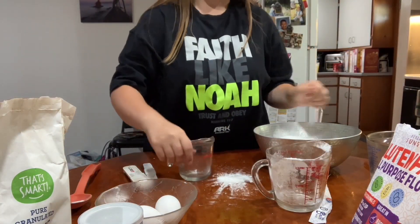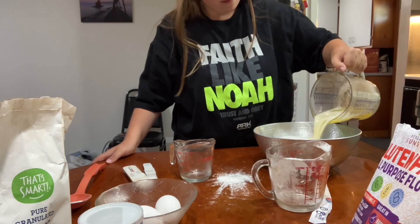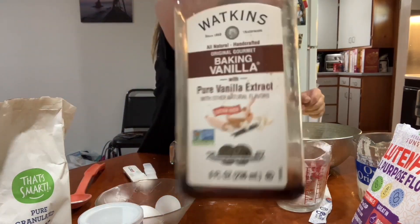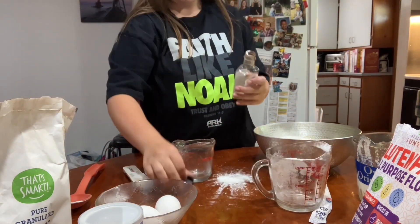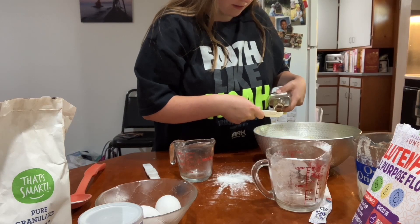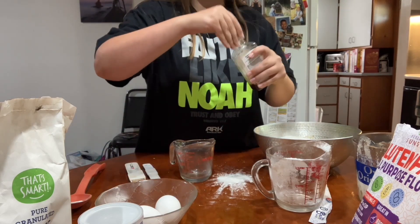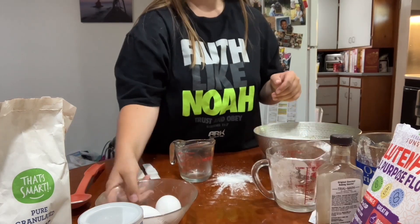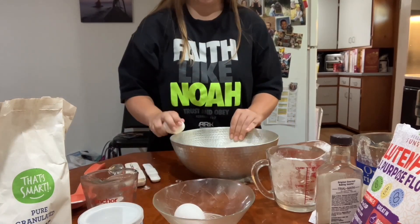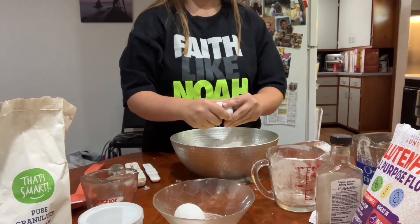Then we need one cup of white sugar, and then we need to add the 12 tablespoons of butter. Then we need one teaspoon of vanilla extract, and then we need two eggs. The best way to crack an egg is on the side of the bowl like this — there should be cracks like that — and then we open it.